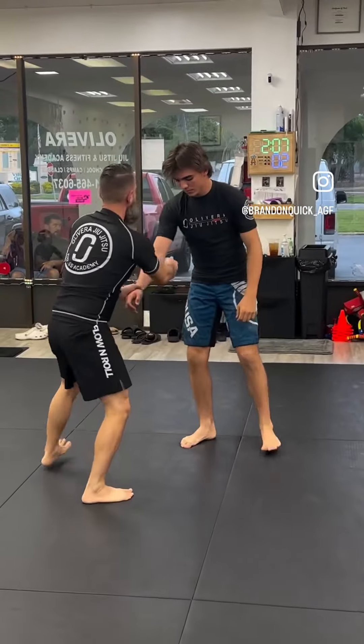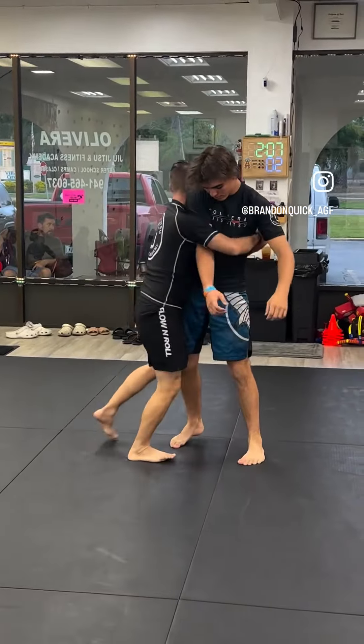Drag, walk, walk, walk, slide down. Chest pressure — don't take your chest off. Grind into that side control position.